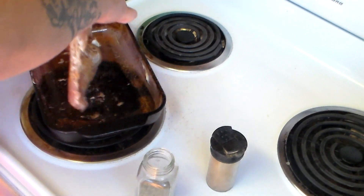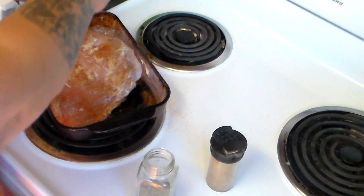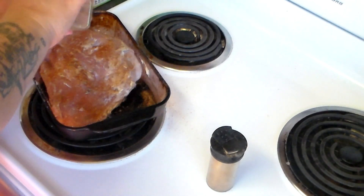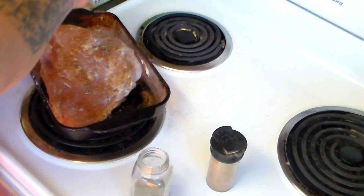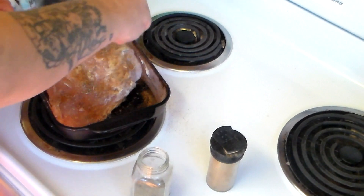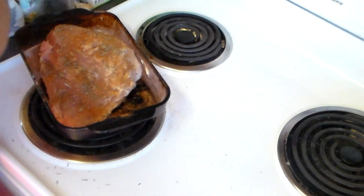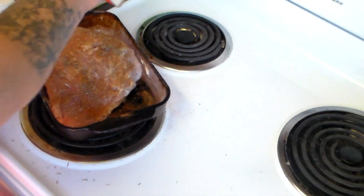Flip it over and sprinkle the rest of the thyme on there. Maybe a little more — whoa, that's definitely too much — but sprinkle some more on there. Some more cayenne and some more black pepper.